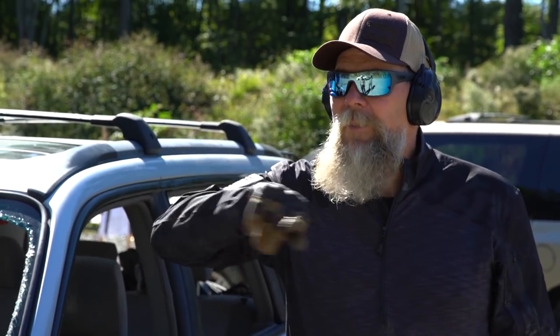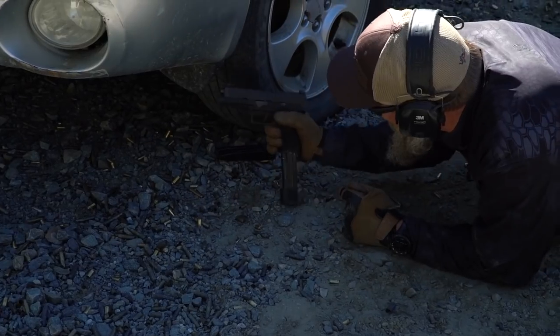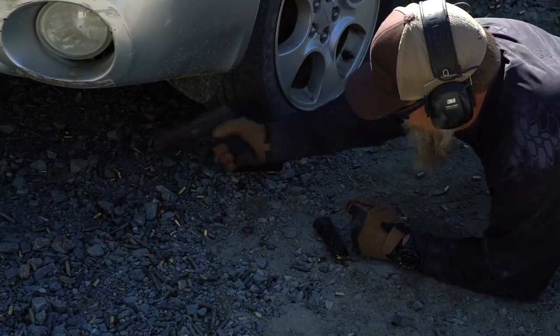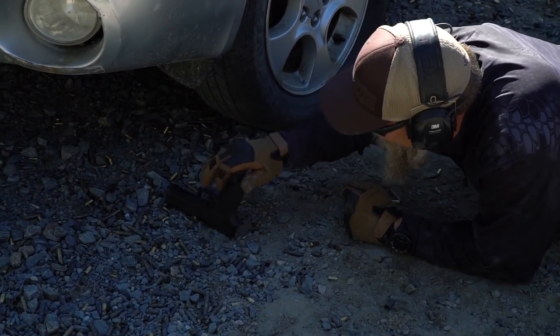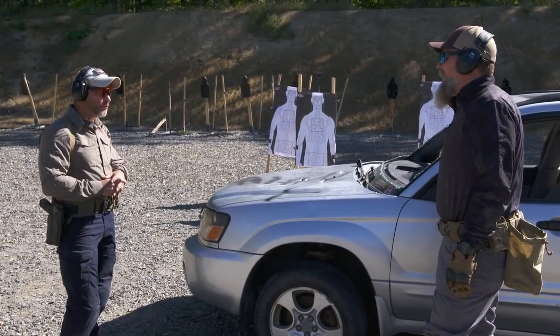I had the slide locked back, I reached the mag, and when I went to push it in, a round started to come up and the slide went forward — so I couldn't just do a tap rack, it wouldn't clear that malfunction. I let that fall out, cycled on the tire — I just used my rear sight against the tire — then reloaded it, cycled it again, and got back in the fight. That's what's gonna happen to us out there if we get in a gunfight. Murphy's always there, so you gotta fight through it. Looked good, staying in the fight.